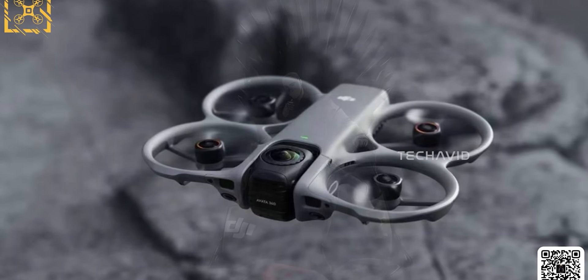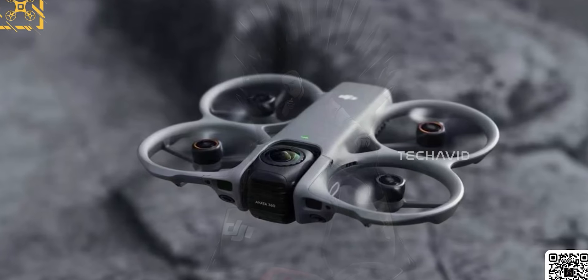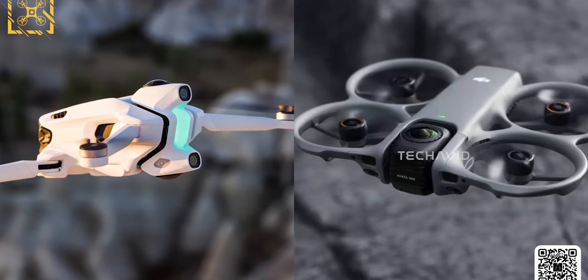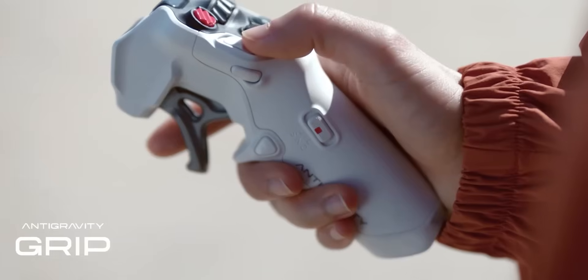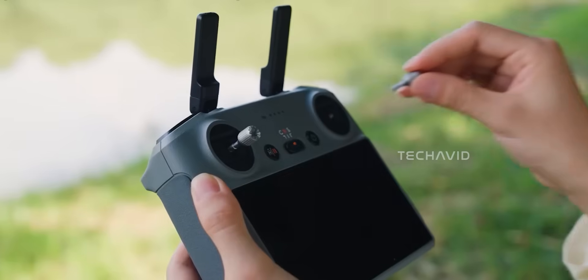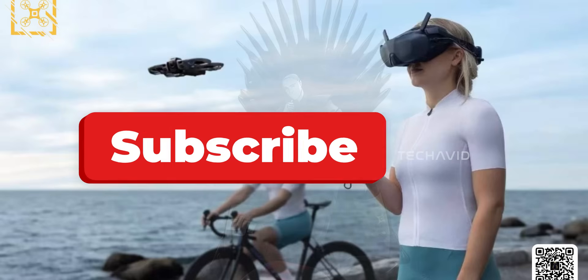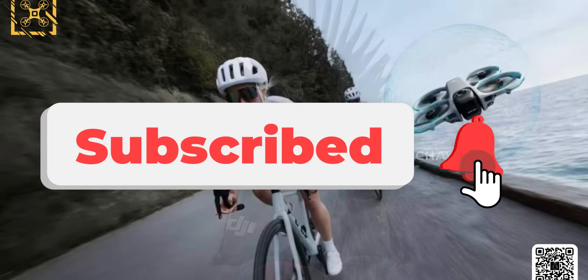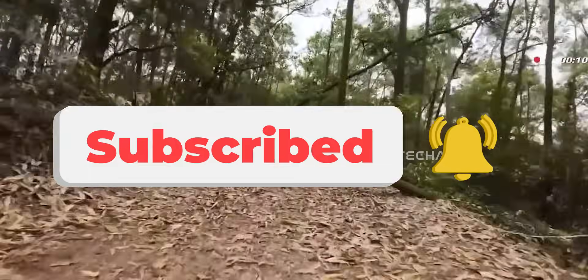That combo fits perfectly with the direction DJI's FPV ecosystem has been moving toward. And when you compare that to Insta360's anti-gravity A1, which only works with a single controller type, DJI offering broader controller support would be a pretty big advantage. More info should drop any moment, so if you want to stay on top of everything DJI's cooking right now, make sure you're subscribed. Catch you in the next one.